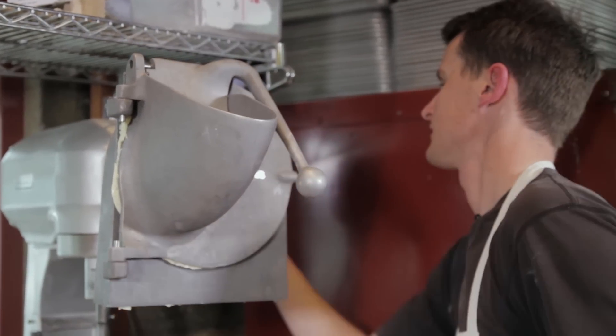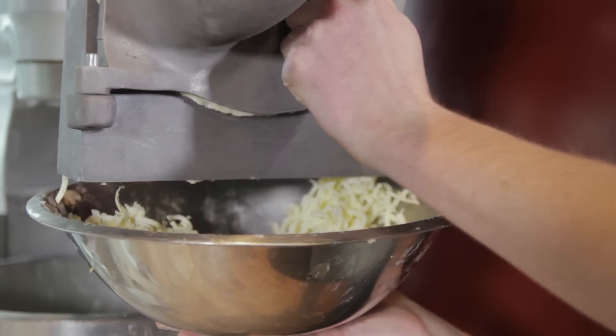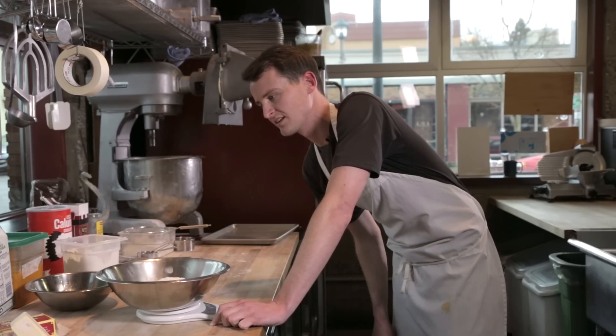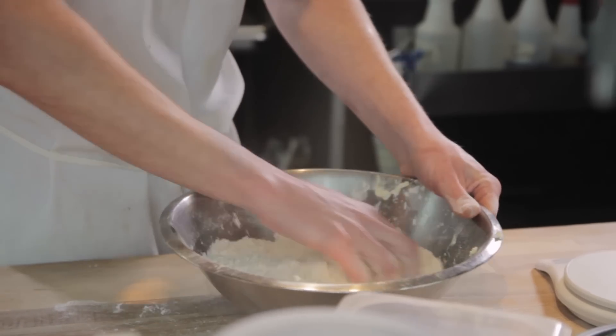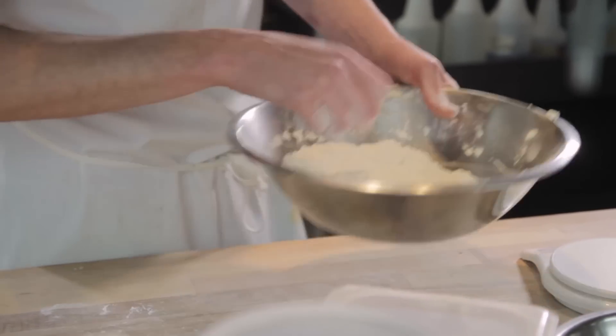It's six tablespoons which is also three ounces. I like to be exact so I'm going to weigh out my butter, but feel free to use six tablespoons. After the butter is in your dry mix, make sure that you get the flour on it so that it doesn't clump together into one big mass.